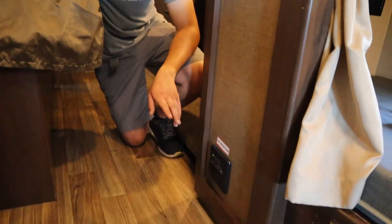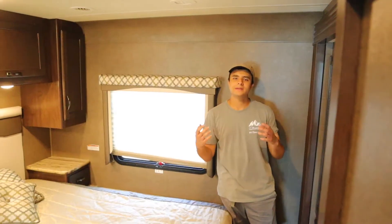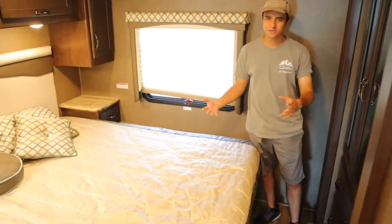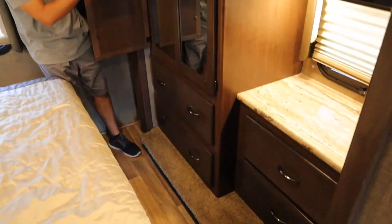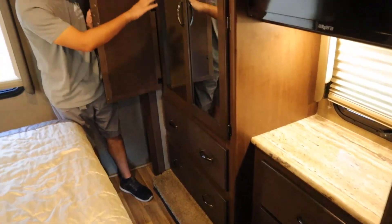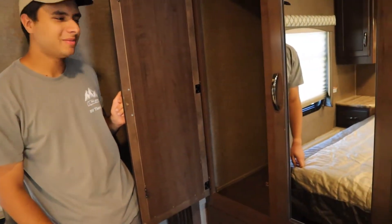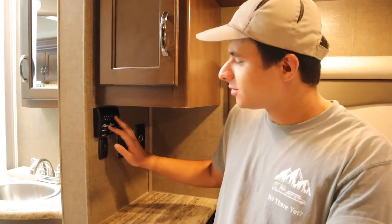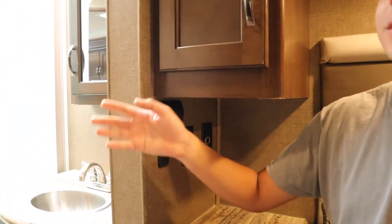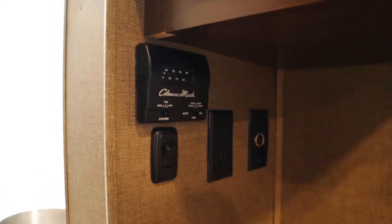Down here in the master bedroom we have the carbon monoxide and propane detector. At the end of the cabin we have the master bedroom, which has all these cabinets and drawers, space to hang clothes, and drawers all around. We have a tabletop here with the pole — that table will be between the driver and passenger seats in the front. It's also worth noting that there's an AC unit separate from the front just for the master bedroom, and the thermostat works the same way as the one I showed you.